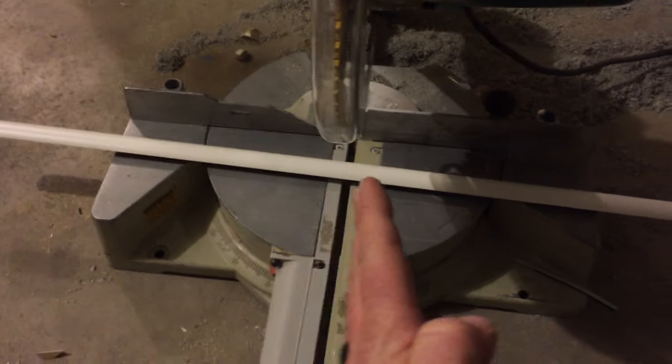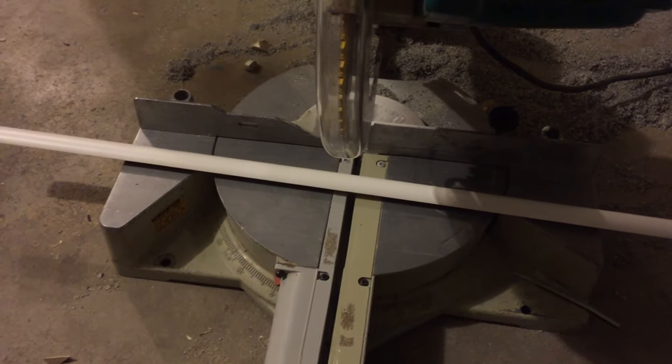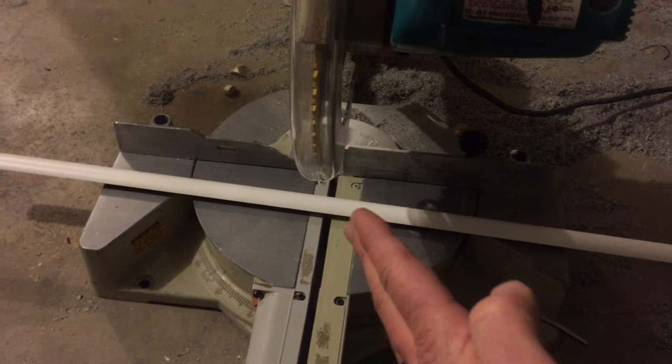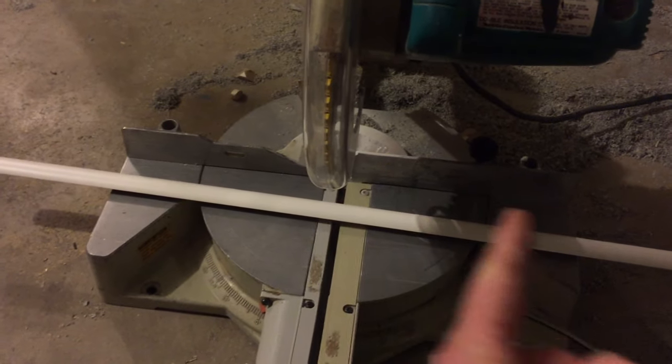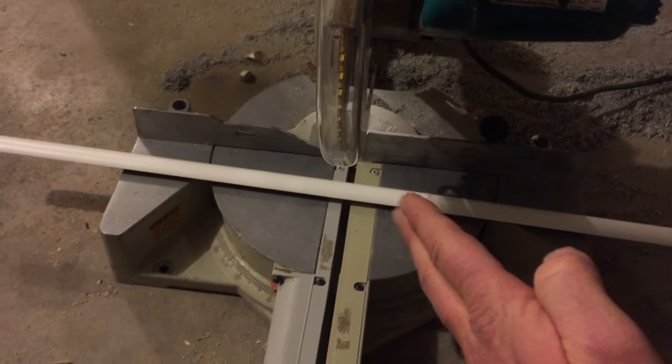So if we're doing a 45 degree angle we actually need to split the difference. We're going to move this saw over to 22.5 — that's half of 45 degrees — and we're going to make the cut first for the left hand side of the quarter round with the cut coming in at this specific angle.